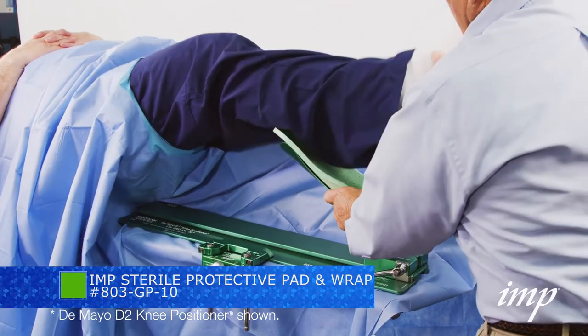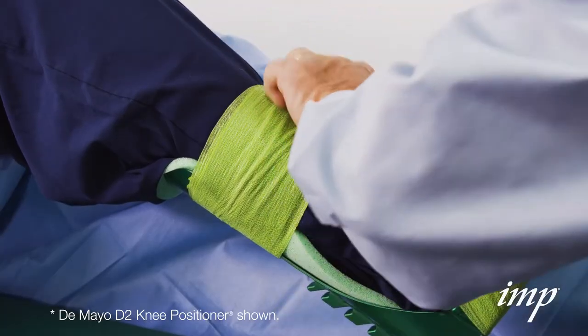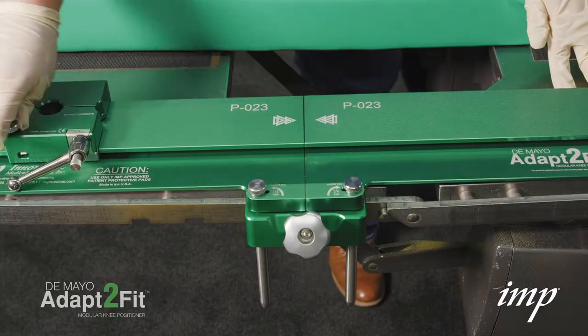Wrap a cohesive bandage around the foot starting with a minimum of six foot wraps. Tear and finish the wrap above the distractor block around the calf. Also note, do not wrap the cohesive bandage over the distractor block on the back of the boot.